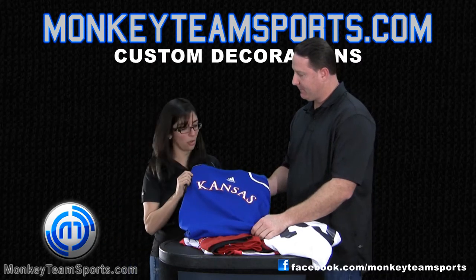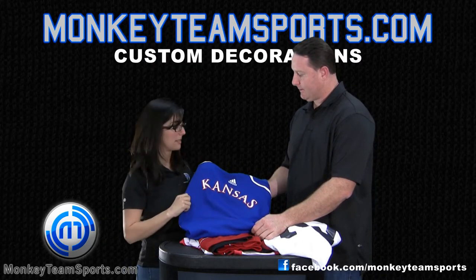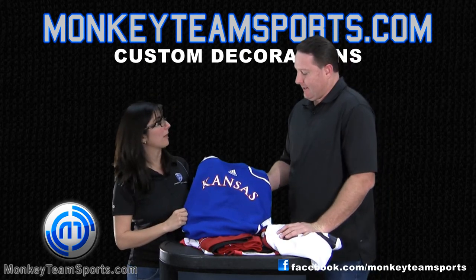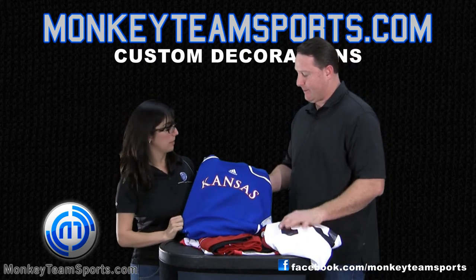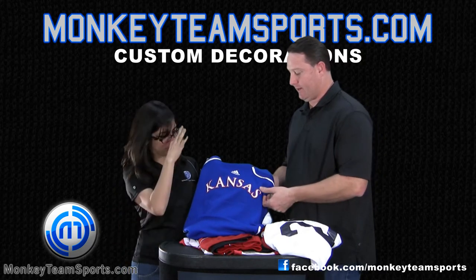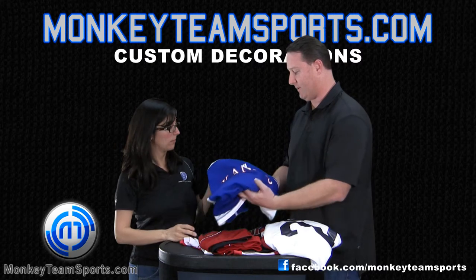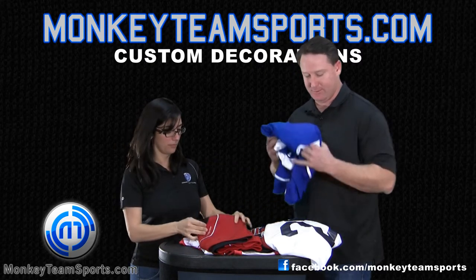Customers often ask about printing just one or two pieces of a screen printed item, but there are screens in place that make that process more cumbersome. There are a lot of fixed costs that go along with silk screening — it's a quantity driven business. You want to have enough to get the most bang for your buck.